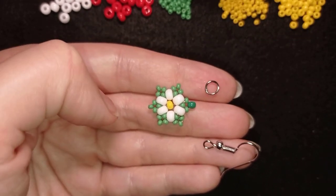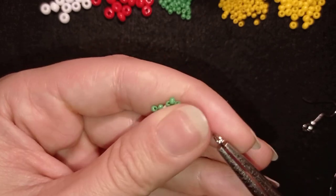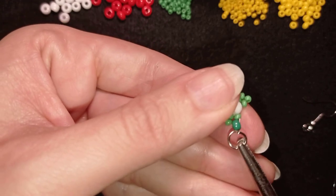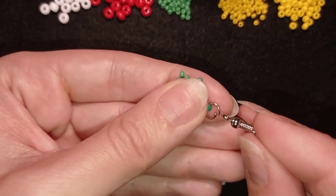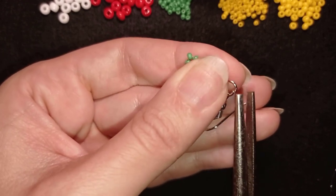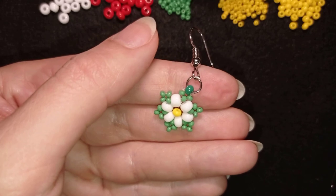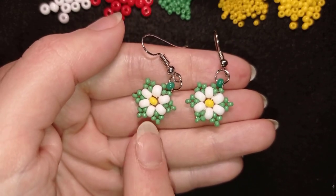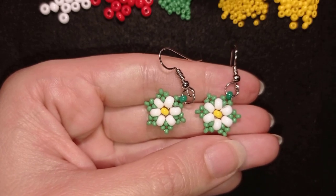For this tutorial you don't need special beading pliers — just any pliers will do. I'm using flat nose pliers, and as I mentioned I have special tutorials on beading tools in the beginners playlist. I put the earring finding on and close my work. Now my earring is ready. When I repeat this process I have another one. Now I'm going to make the same flower but with the red 6-0s — it's the same, only the color is different.